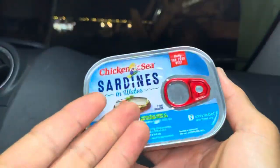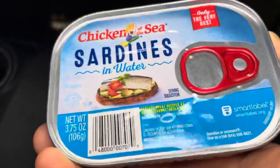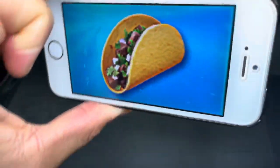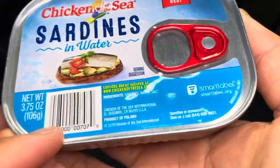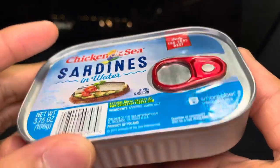Aloha filiators! Welcome back to Foods Folks, helping you find new foods folks. Today we'll be having Chicken of the Sea sardines in water. Right before we start eating I just want to remind everyone to say grace.